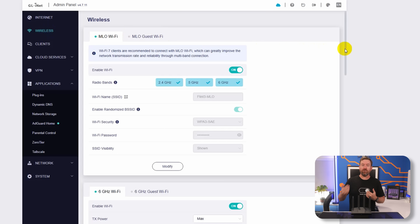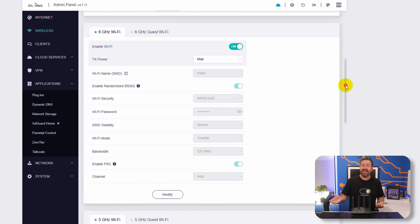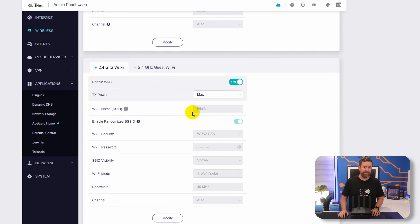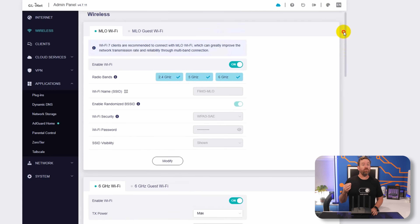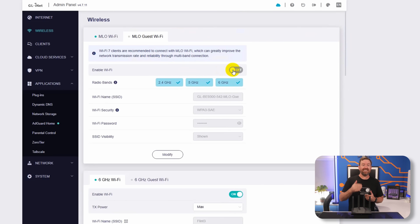So for example, in my case I created two separate wireless networks: one specifically for MLO that I'll be connecting my compatible Wi-Fi 7 devices to, and then a separate SSID that I simply called Flint 3, which combines the 2.4, 5, and 6 gigahertz bands together. Within each of these bands, you also have the option of enabling a guest network, which means that connected guest client devices are going to be isolated from each other for security purposes.